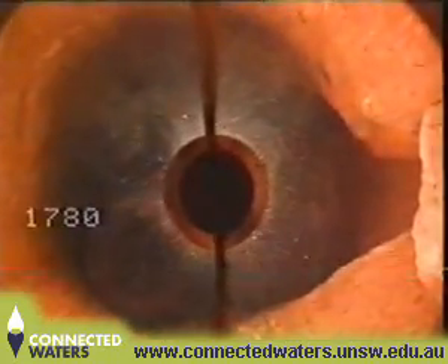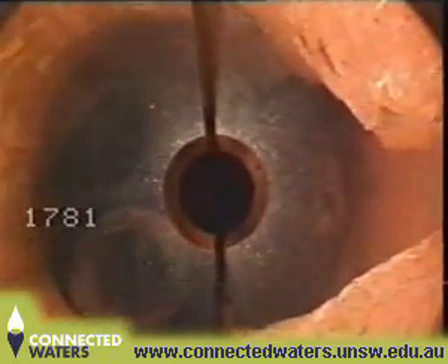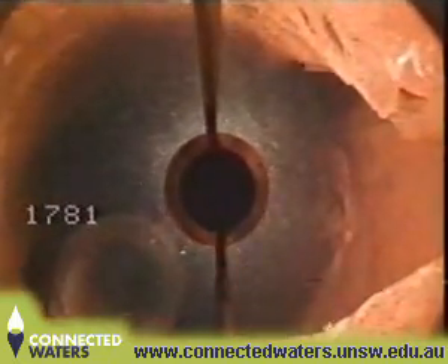The camera revealed that the top of the swaging tool, at 178.4 meters, was leaning against the side of the hole.